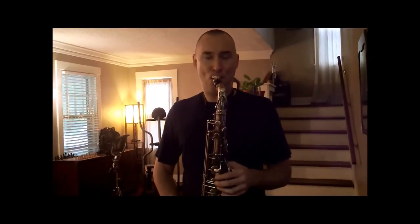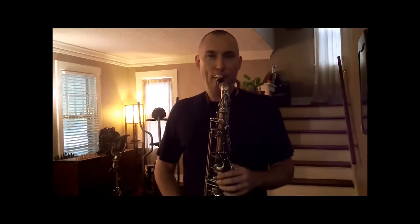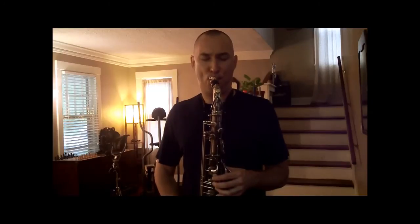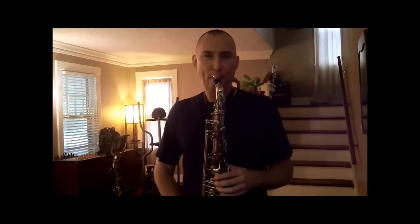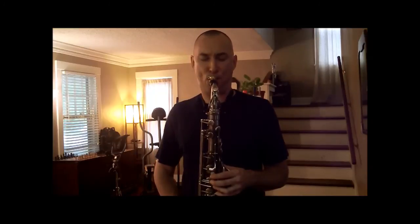So that's Lesson 72: a melody derived of two three-note sets. This is Matt Otto. Thank you for listening.